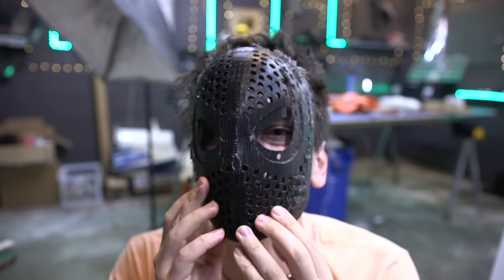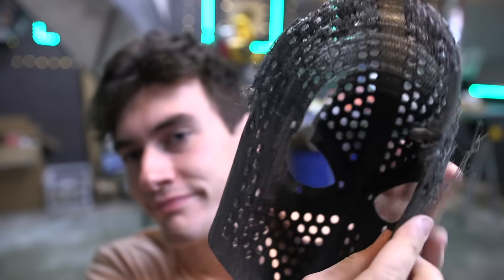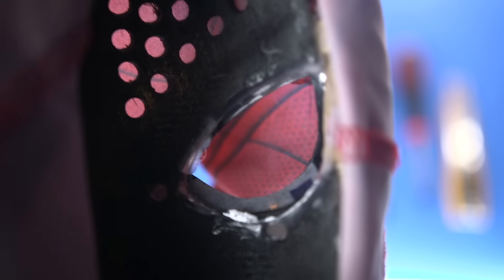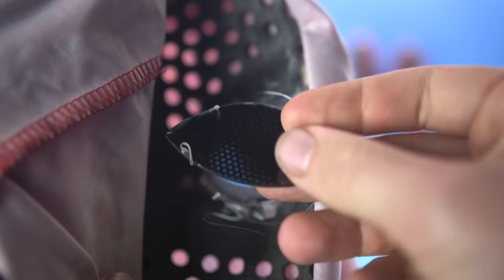All we really need is that front plate, which actually came out pretty well — it keeps your nose from sticking out, which looks weird. To make the eyes move I cut out some dark plastic and lined the eyes with it, then using some elastic I rigged it up so when you pull a string the eyes squint just like in the movies.